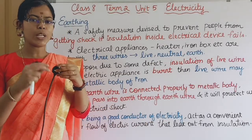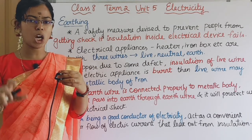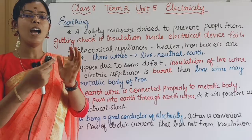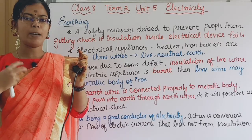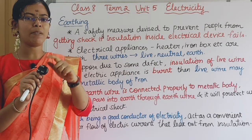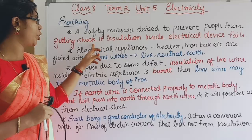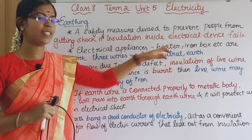Electricity acts as a convenient path for the flow of electric current which leaks out from the insulation. So when the live wire insulation burns, it is a safety measure device to prevent people from getting a shock if the insulation inside the electrical device fails.